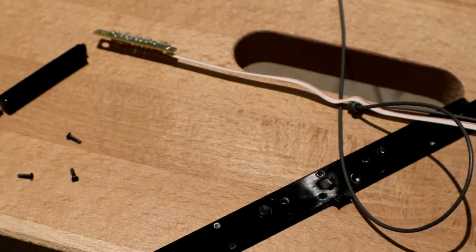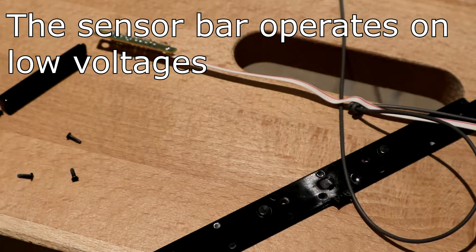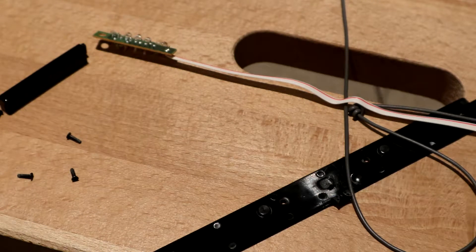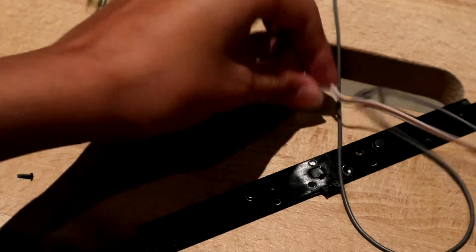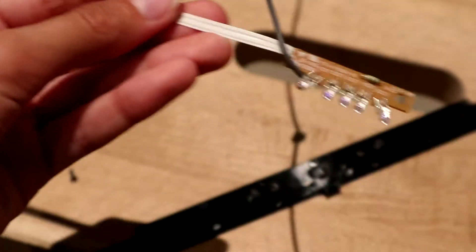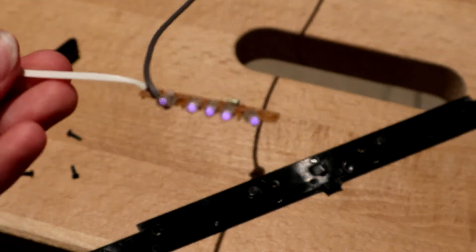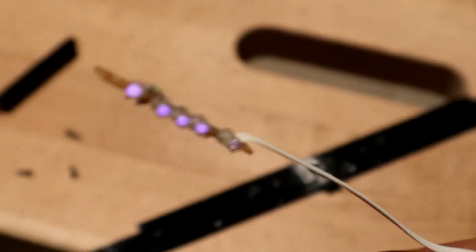I'm going to do a really stupid thing and power this up while it is open. I'm going to try connecting the cable back to the console and turn it on. The LEDs lit up — all five on this side lit up, and the five on this side lit up as well.